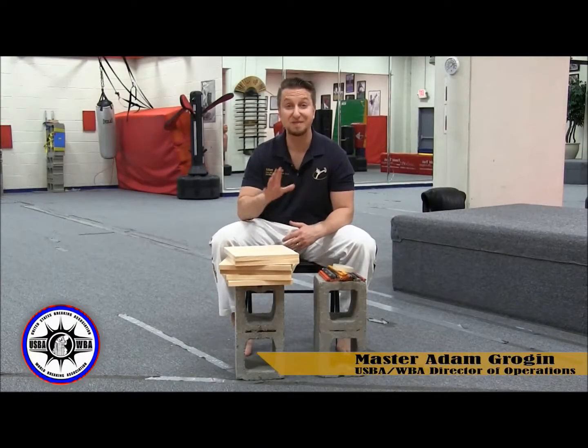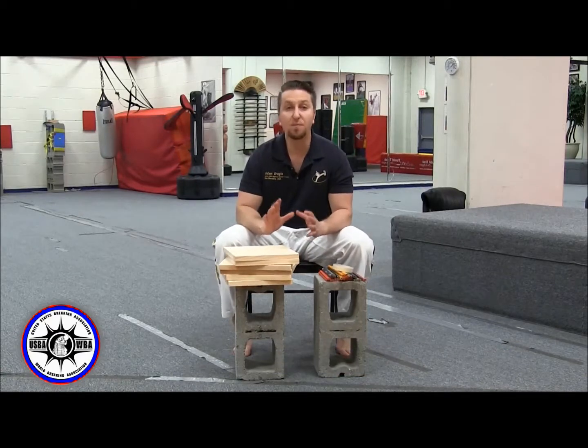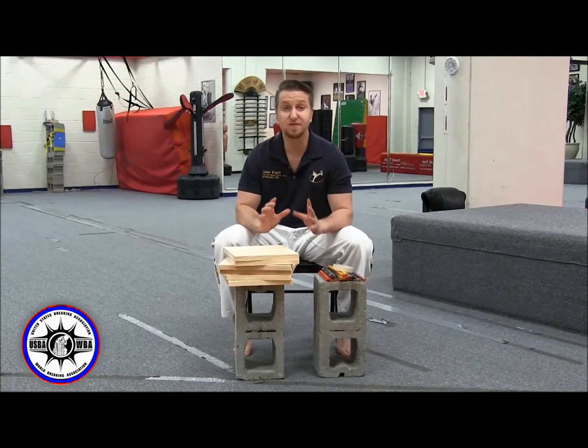Hey everybody, Master Adam Grogan here with the USBA WBA. In this video I want to talk to you about pre-taping your boards for your power divisions.